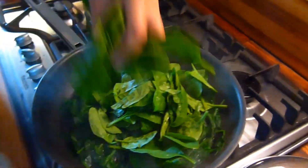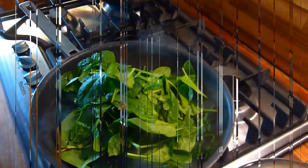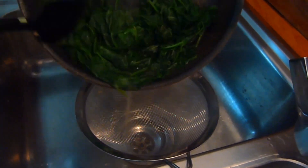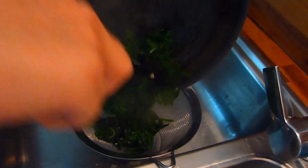Then it's time to remove from the heat. I forgot to say — put a grating of nutmeg in when you put the salt and pepper in. It really does help to taste the spinach. Then when the spinach is all wilted, place in a colander or sieve and allow it to drain well.